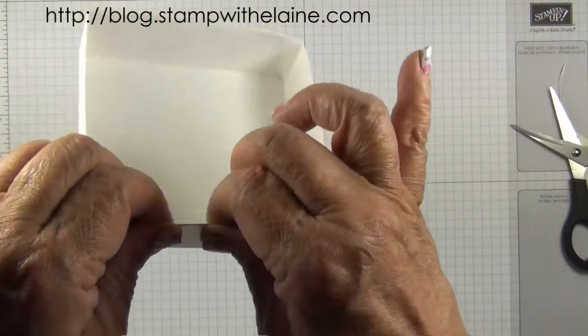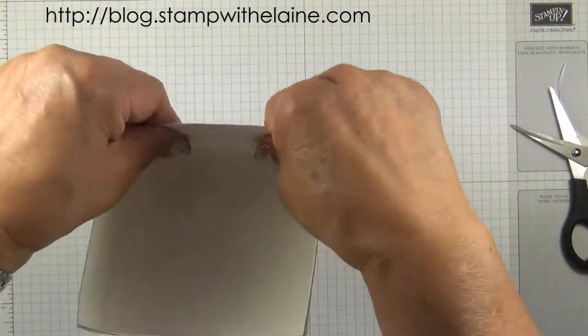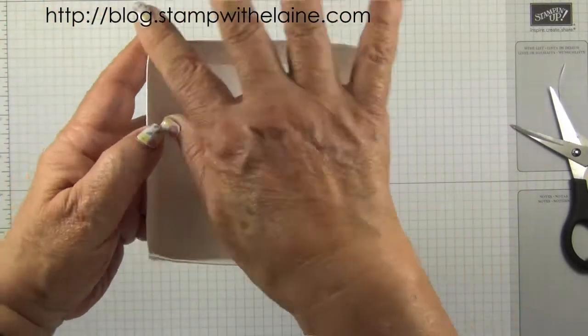Have these flaps inside, tuck those in, fold it over. By doing it this way it gives you a much sturdier box — it's more reinforced at the top.